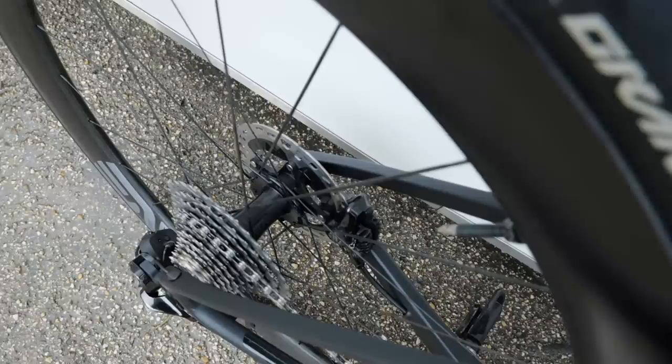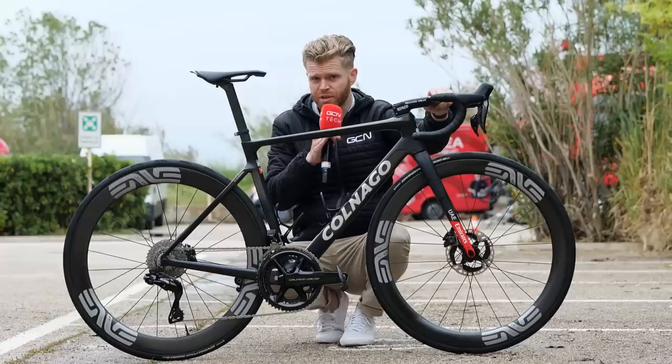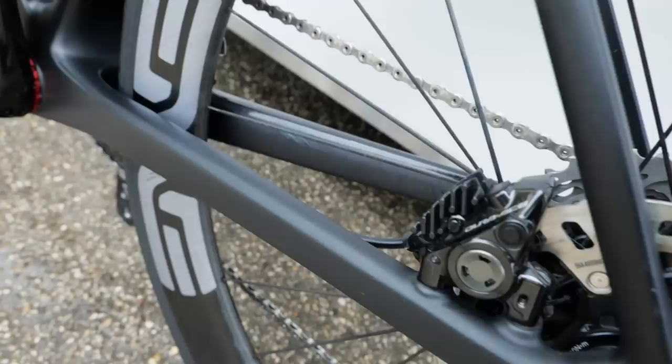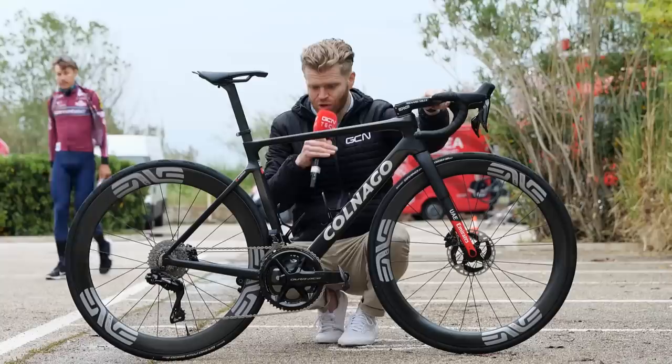On the front wheel we've got a 160 rotor, 140 on the back. I've noticed that on UAE's time trial bikes they're running 140 rotors on the front for a little bit of aero and slight weight saving, but the standard on the road again seems to be 160 front, 140 rear — and that's what the neutral service has too.